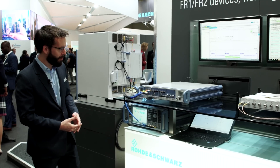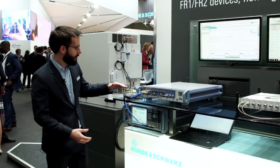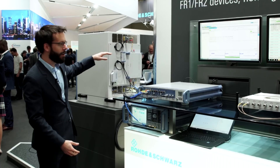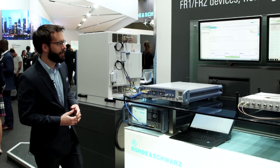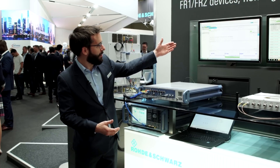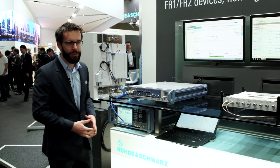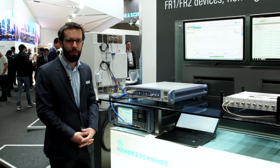This setup is also quite flexible because you can test at the IF frequency directly from the box, at the conducted millimeter wave directly from the remote radio head, or using the antennas inside the chamber doing over-the-air. In this setup here we're showing some basic measurements — on our web GUI you can see some EVM measurements, the constellation, power, and so on. This is our solution for millimeter wave 5G over-the-air testing from Rohde & Schwarz.